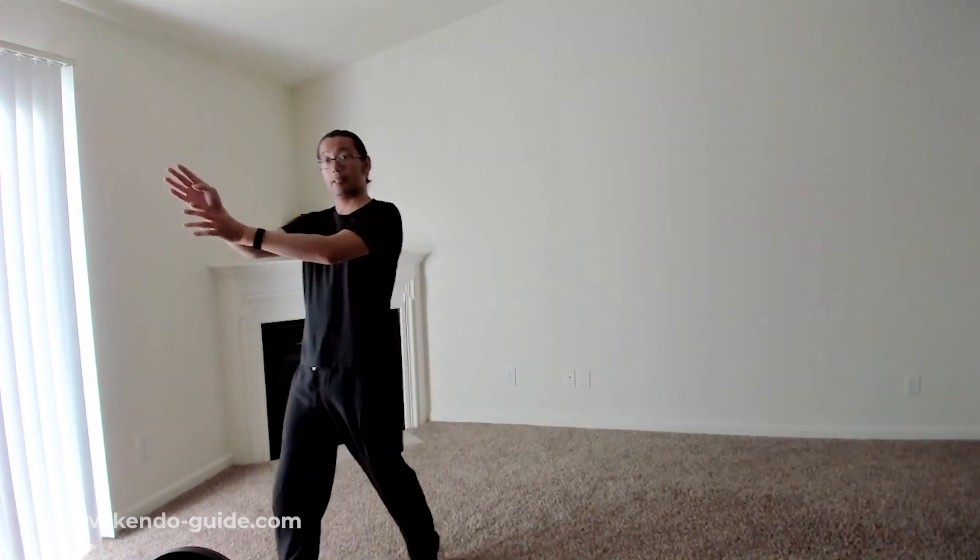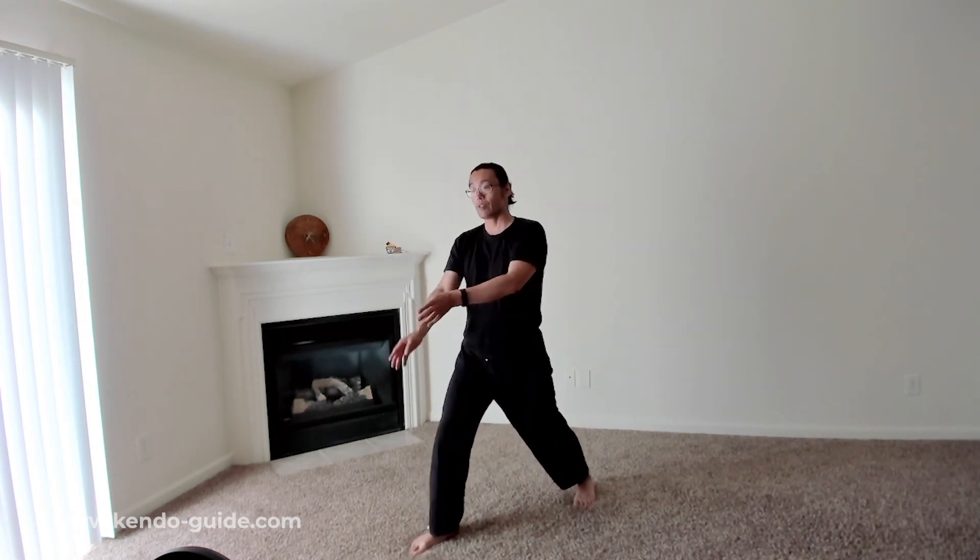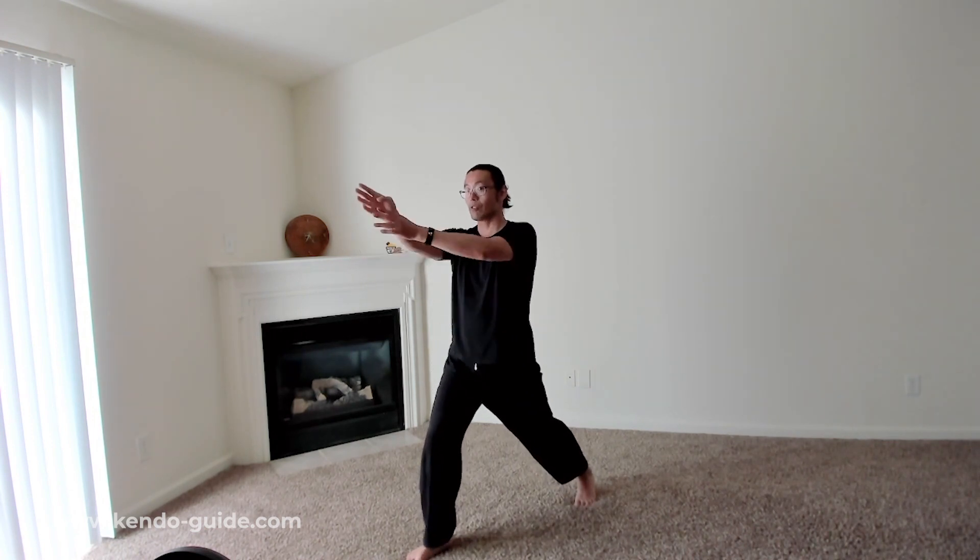You can watch this video again. There is a playlist called Kendo Missing Pieces — go ahead and start watching it. I have a lot of Fumikomi videos, but this method is the easiest personally. Make sure you do this step by step. If you can't do this first step, you can't move to the next. Straighten your front knee and your left foot comes forward.